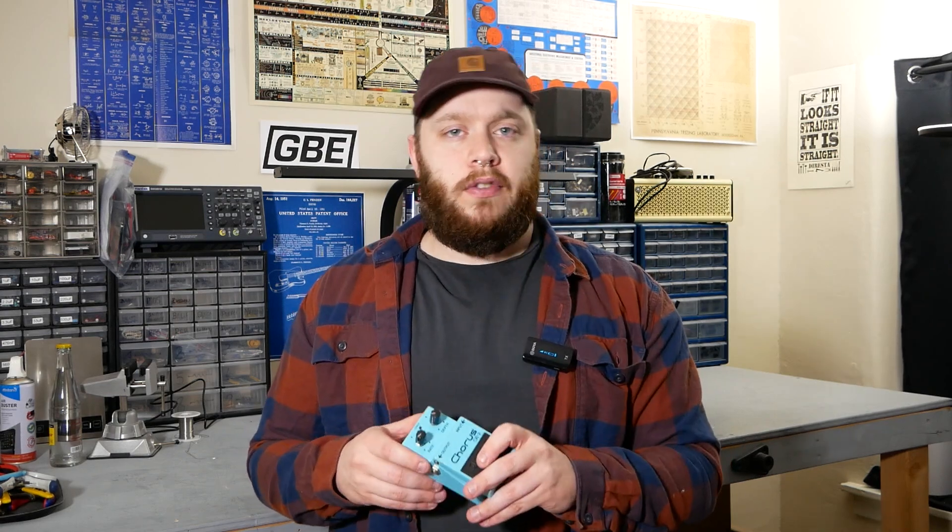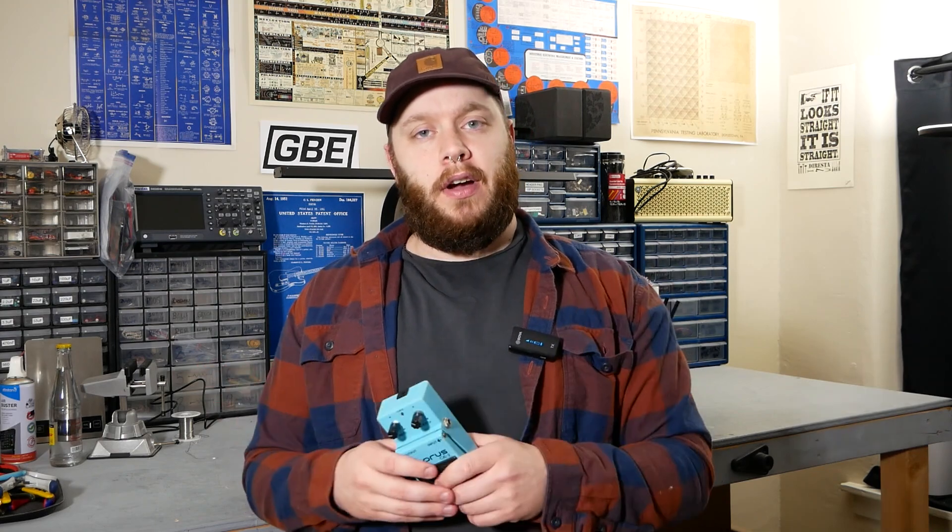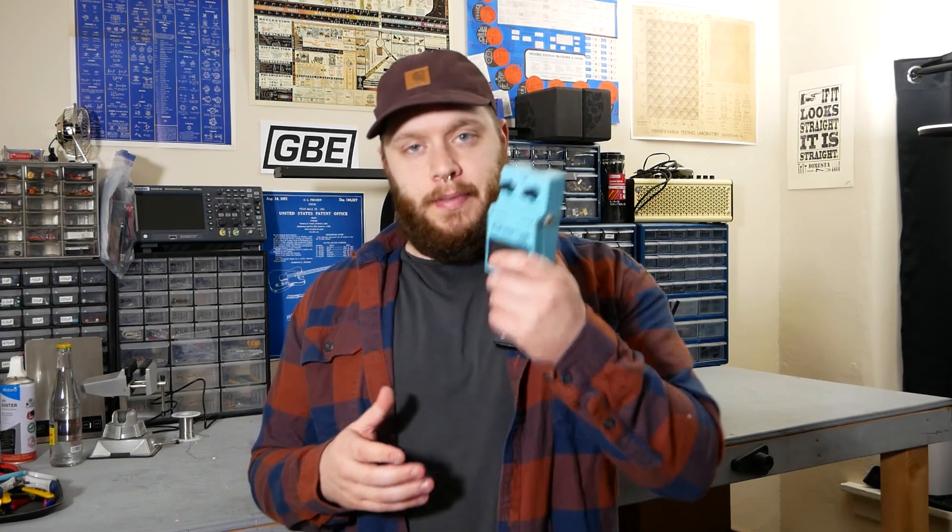Sometimes they end up being pretty simple. That was the very quick repair of a vintage Boss CE-2 Chorus. If you have any questions, feel free to leave them in the comments. If you enjoyed the video, I'd appreciate you hitting the like button and subscribing, and hit the notification bell if you want to know when I make a new video. I'm Joe from Greybench Electronics, thanks for watching.